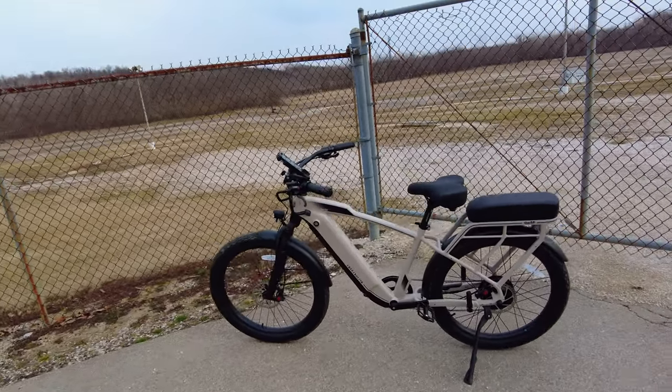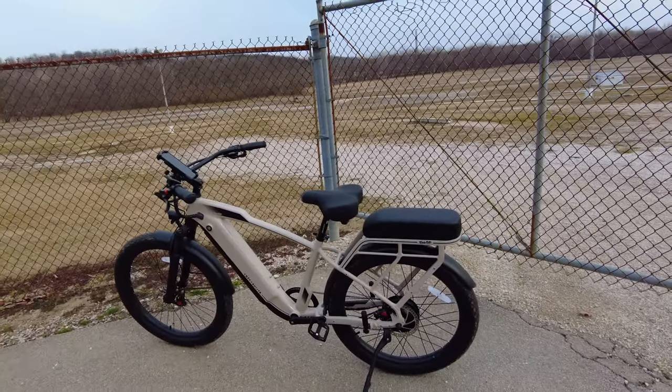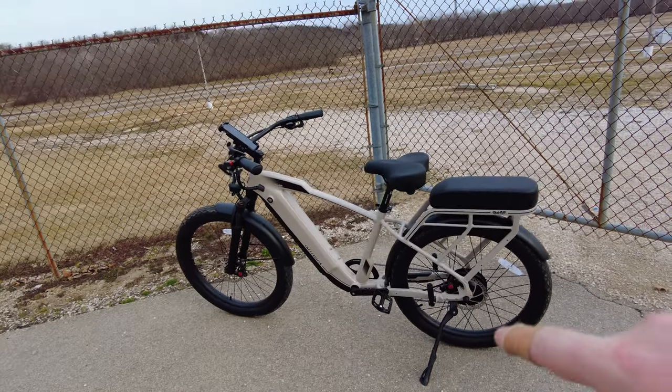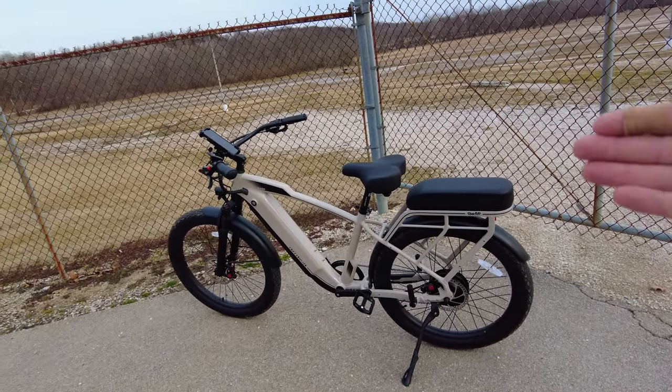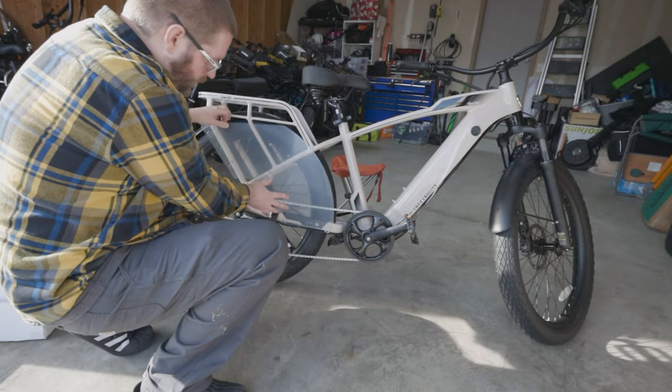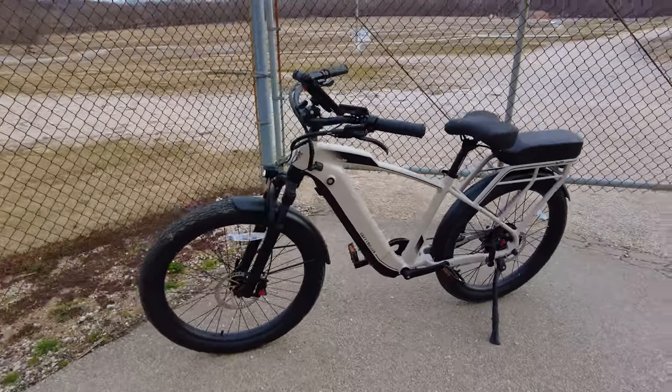This has the passenger package on the back, which includes a passenger seat, rear foot pegs, and plexiglass pieces that go in front of the spokes to protect your passenger. I haven't installed those yet, but they're sitting in my garage waiting to be installed.